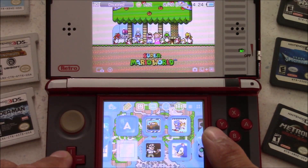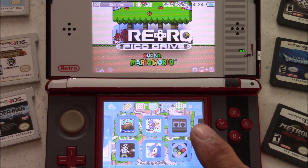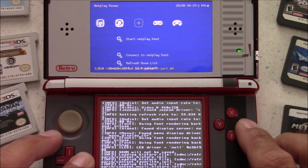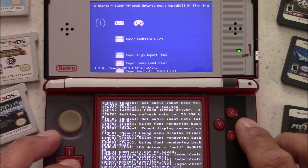All these games here were in .3DS format and were converted to .CIA format. You can also run tons of different retro emulators, such as Sega Genesis and Super Nintendo — both of these are based off a RetroArch build. As far as the emulators go on your 3DS, most of the 8-bit and 16-bit emulators seem to work okay.